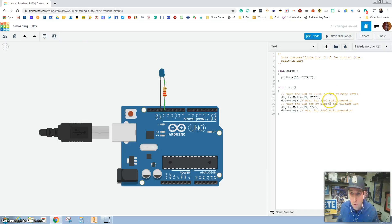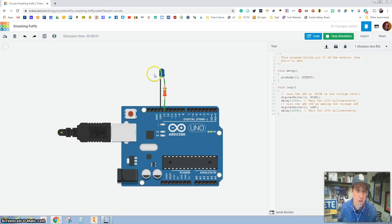Now I haven't changed the comment code here. So let's get back in and turn this back to 1,000 milliseconds on, 1,000 milliseconds off so that it matches our comment code. Press Start and make sure it's on for 1 second, off for 1 second — which it is.